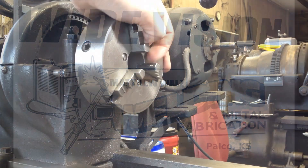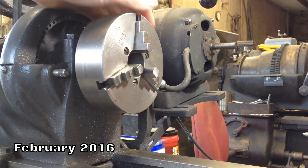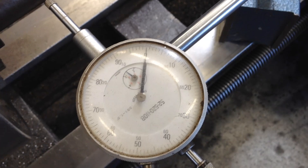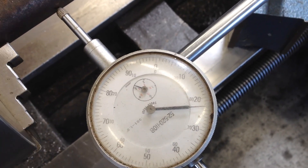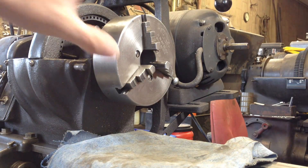I really need to grind the jaws on my three-jaw chuck here on the Atlas lathe. They are really, really off. I'm going to call that 22 thousandths out. There's been two reasons why I haven't got around to grinding this thing.